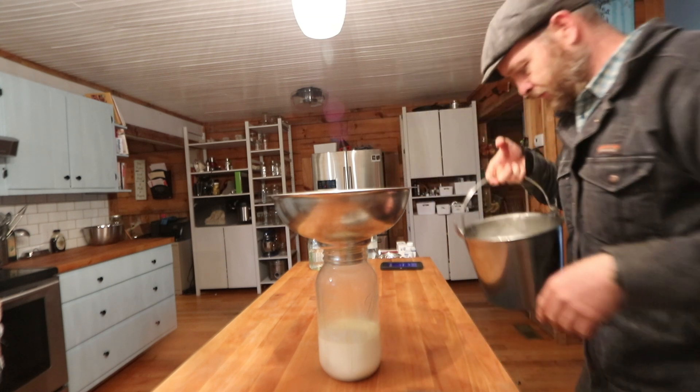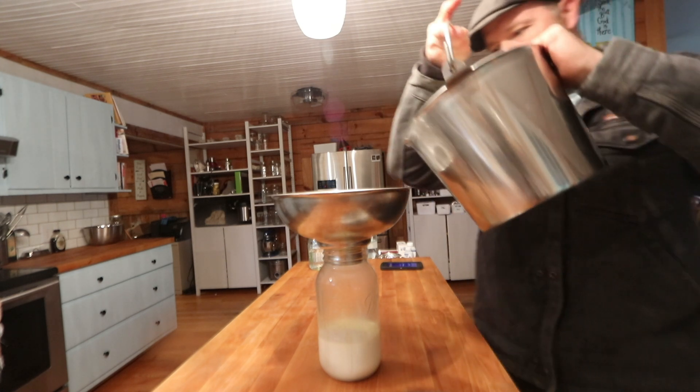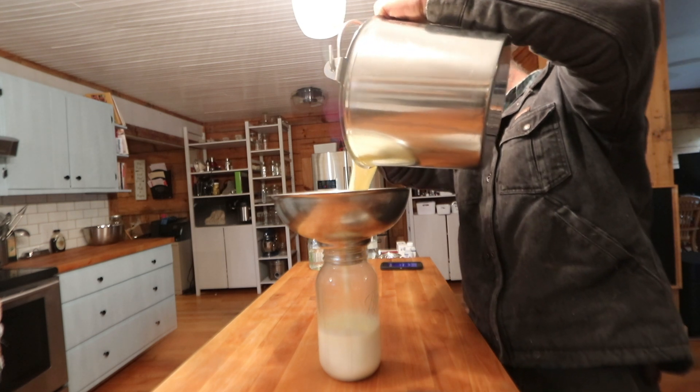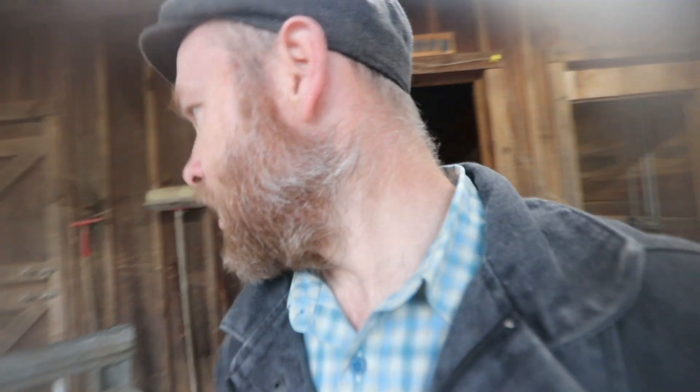We might need to change our filters but there's so little milk it might not be worth it. Josiah, we've got to get the calf out. Go get the fence tester from the column and meet me out there.